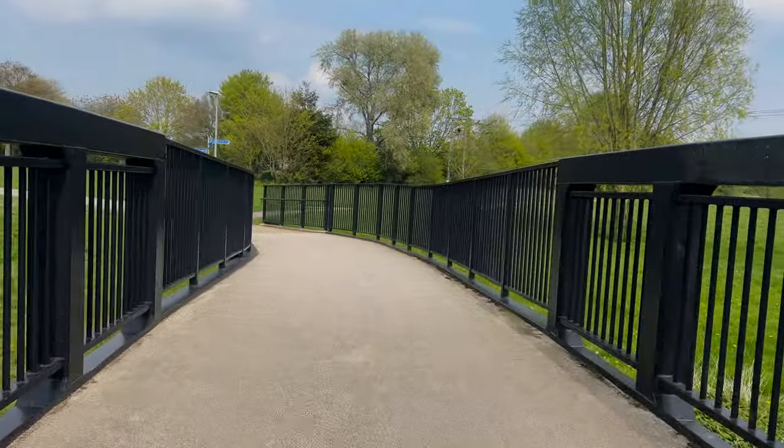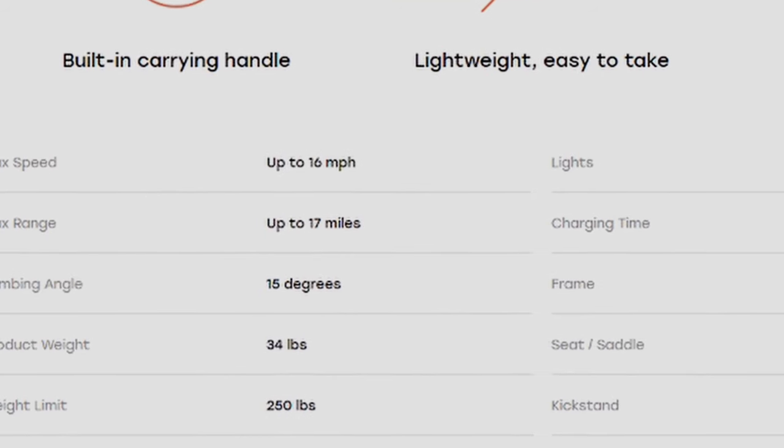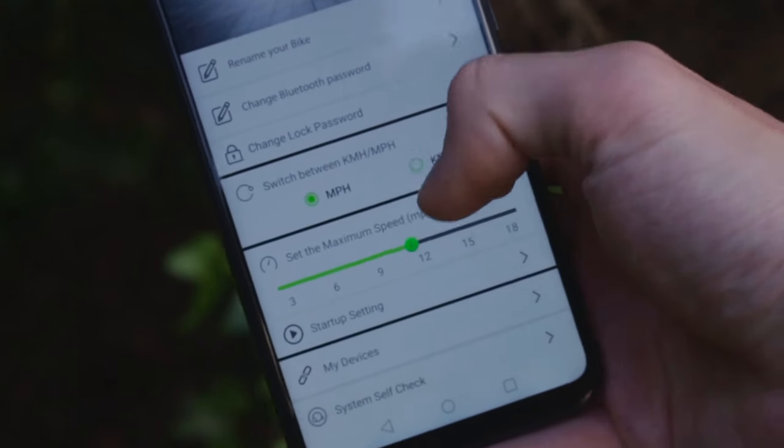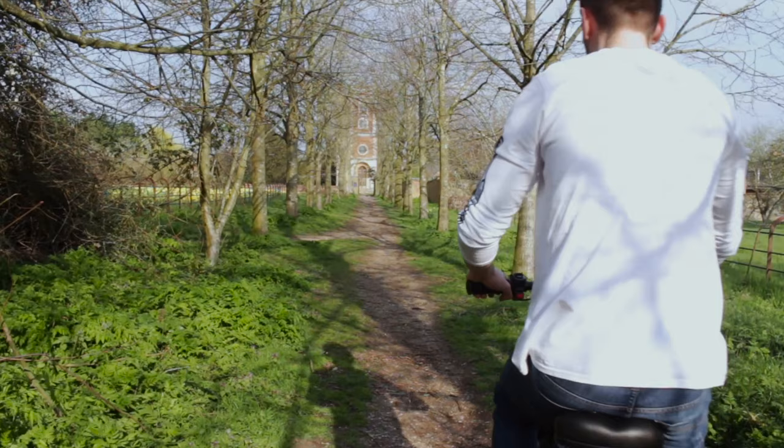Taking a look back at the Jetson Bolt which we reviewed, they had a smart app which actually allowed you to overclock the bike so you can go a bit faster using the electric motor and track your journey — which was pretty cool. Unfortunately the Wingoo B50 does not have this feature.